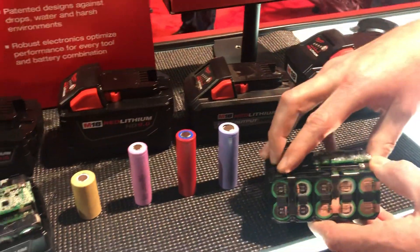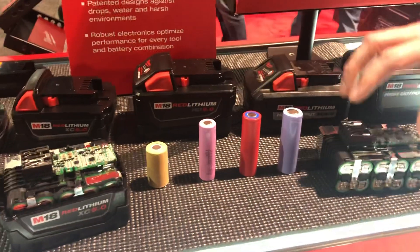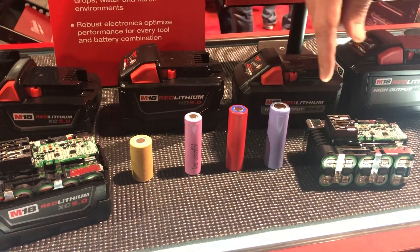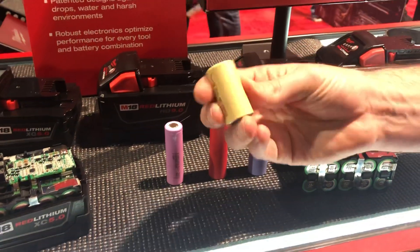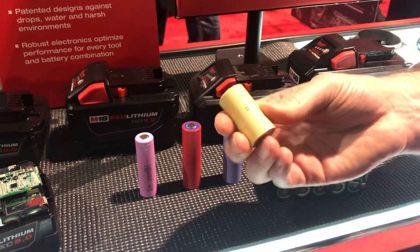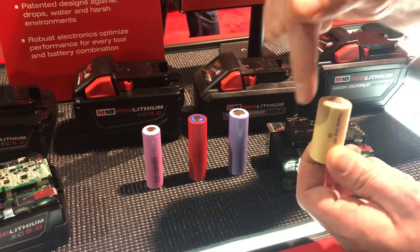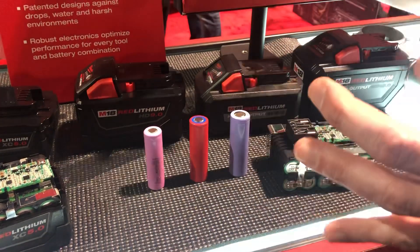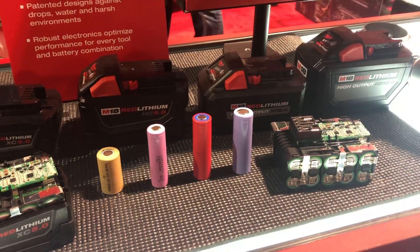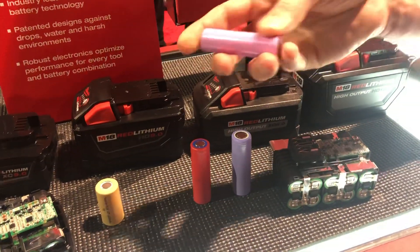We've done a lot of testing and we don't expect that to happen — it's really only in certain extreme duty cycles that it protects itself. Now, this is actually a NiCad pack. Years ago, this is where cordless all started — it all went to NiCad. The issue with NiCad is if you wanted more runtime or more power, you had to keep adding more cells, so you'd end up with a massive pack for very limited gains in power and runtime.